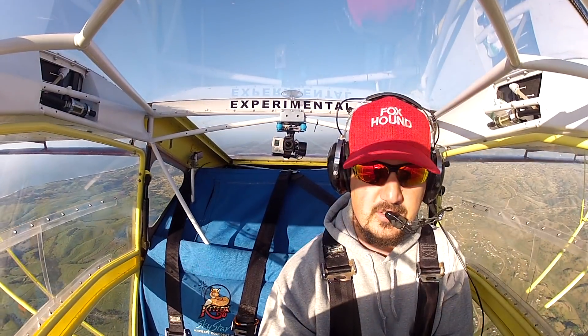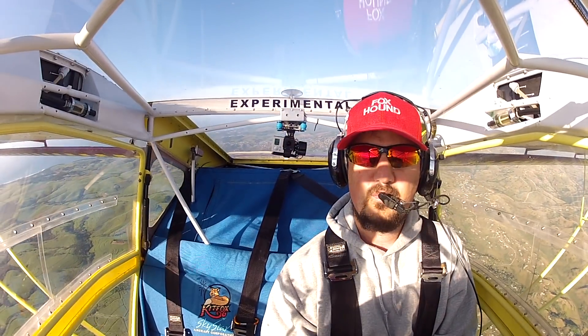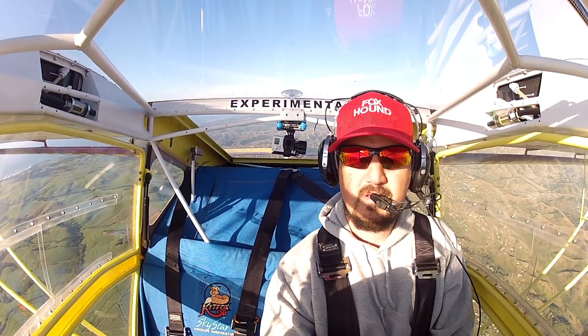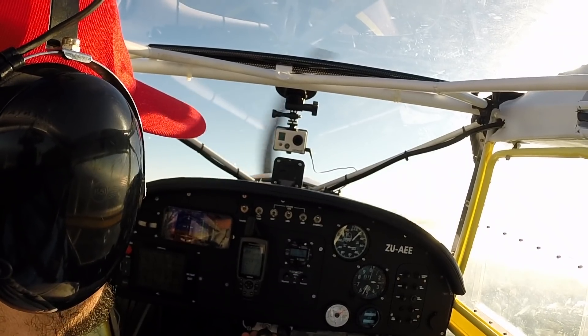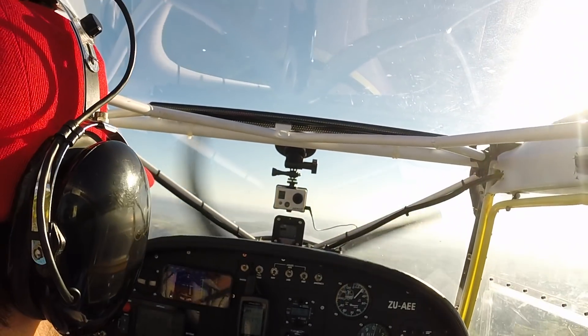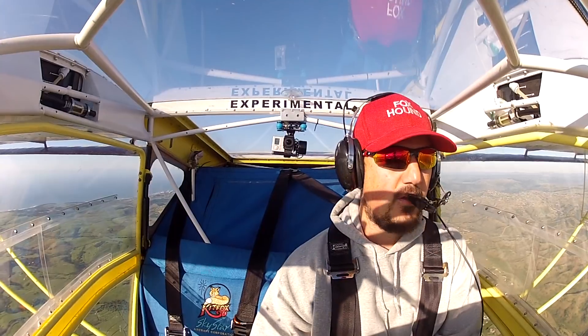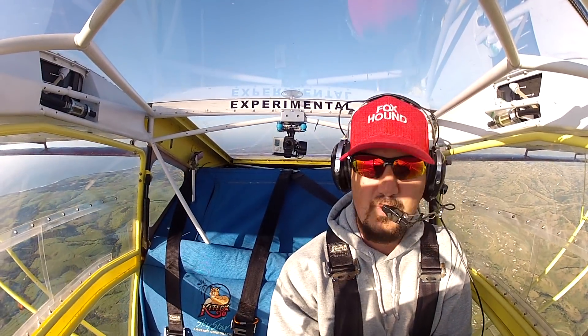Now let's try power on — full flaps, power on... full flaps, power on... 27. Wow, wow — that's something, eh? 27.